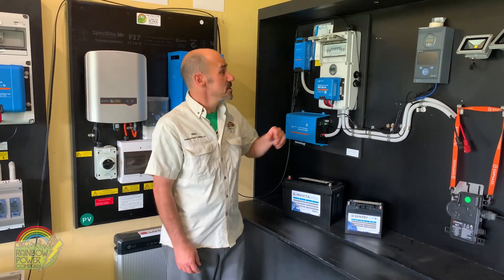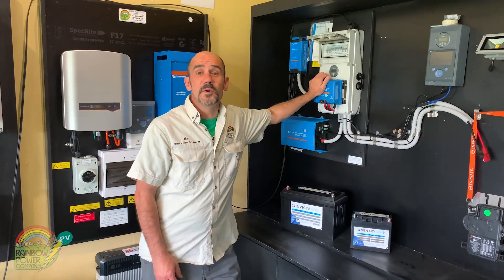Hi, I'm Max from Rainbow Power, and today I'll be showing you how easy it is to grab one of our small DIY solar kits.